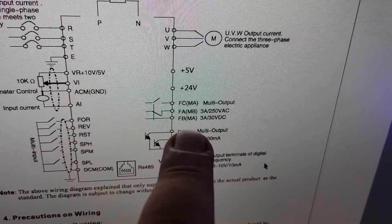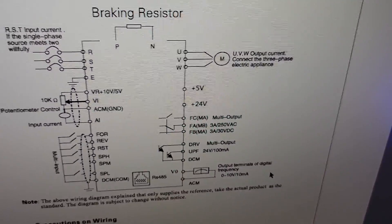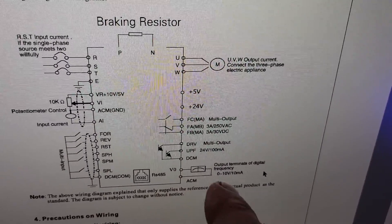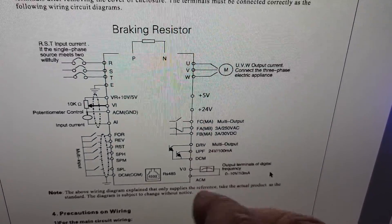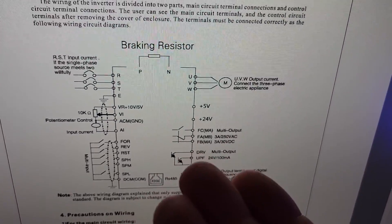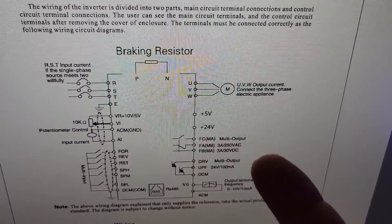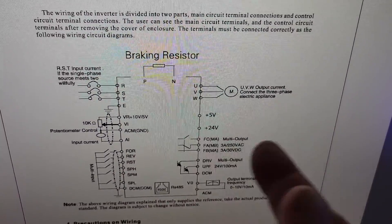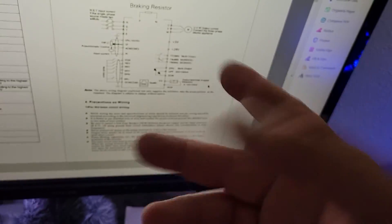On the diagram, it's saying that FB is essentially your common input - up to 30 volt DC - and FC is like your normally open contact. Well, that's not the case with this unit - it's kind of flip-floppy, but easy to check with the multimeter.